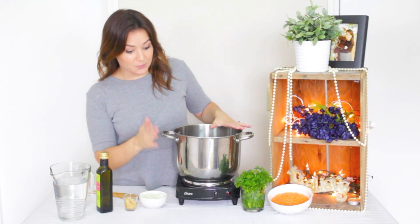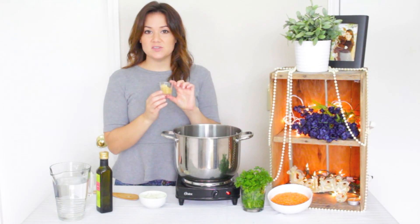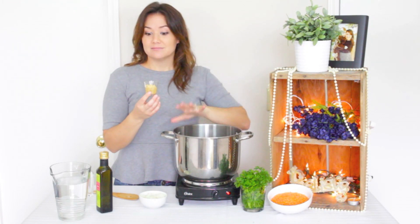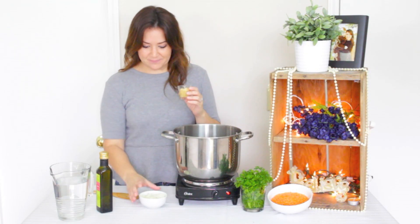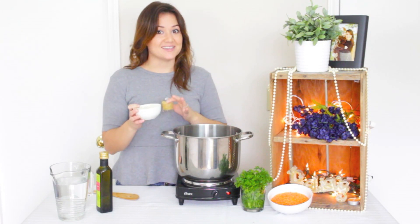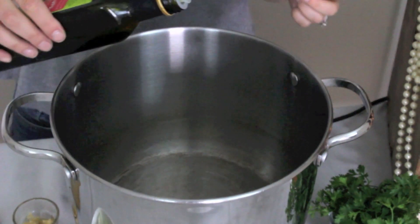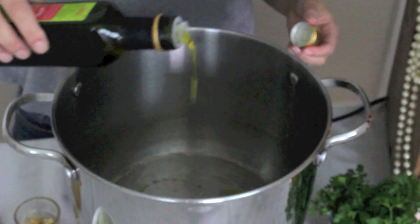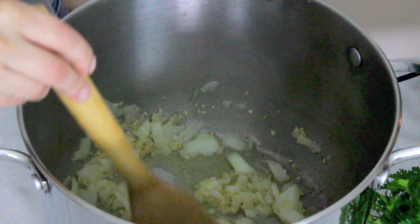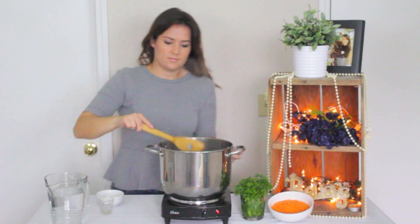First, we're going to turn our burner on medium to high heat. Then we're going to add about one to two tablespoons of fresh minced garlic. You can put as much as you want — when I'm sick I'll put a lot more. We're going to add the garlic and also a fourth of a cup of diced onion, and sauté until the onions are nice and clear. We'll add a little bit of olive oil, maybe one to two tablespoons.